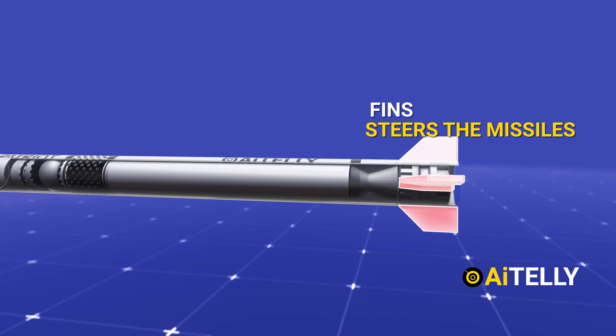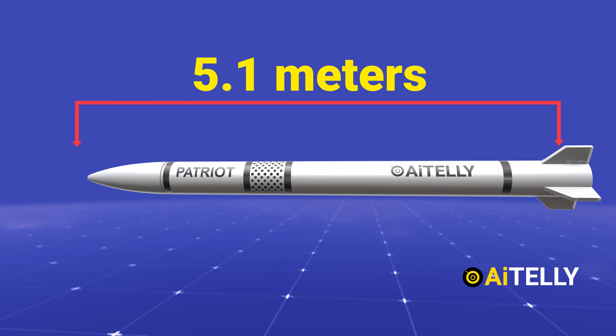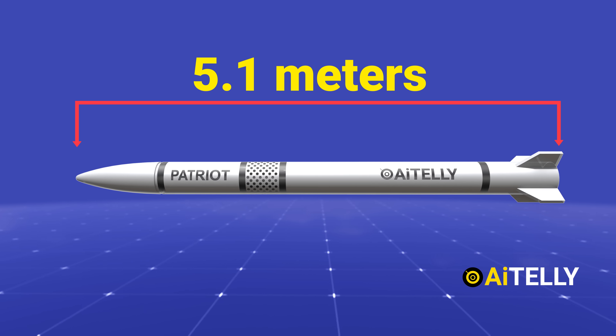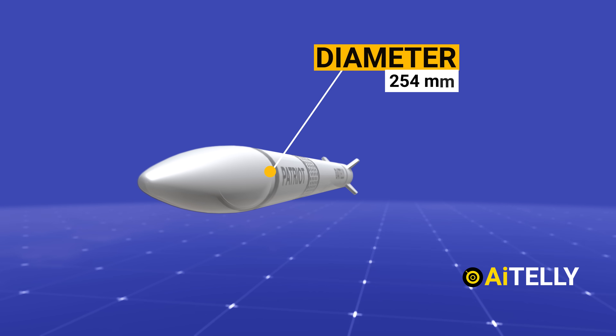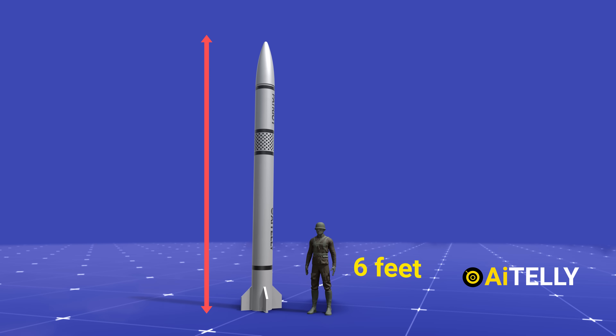The missile weighs around 317 kilograms (698 pounds), is approximately 5.1 meters long, and has a diameter of 254 millimeters. Let us compare this to a person to understand its size visually.